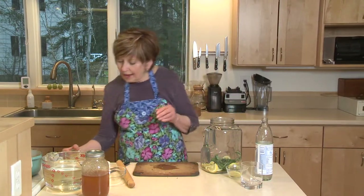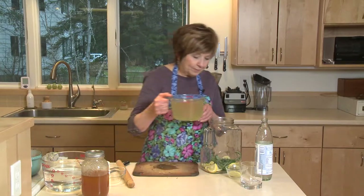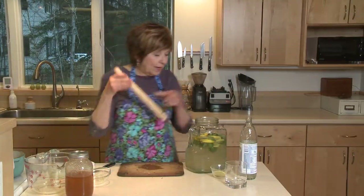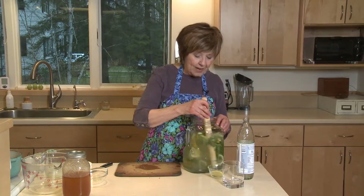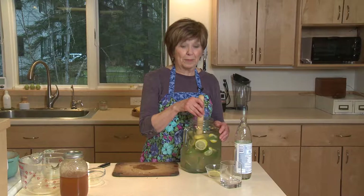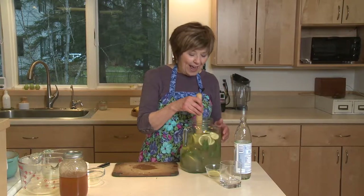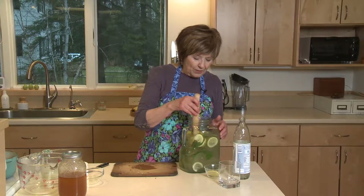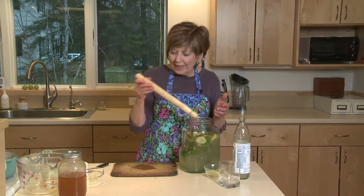Then I'll add my honey water and I'm going to add eight more cups of water, and I'll just give it a little bit of a stir. At this point, I'd put it into the refrigerator overnight, preferably, so that those flavors have a chance to release all of the oils and juices and they blend together with the honey.